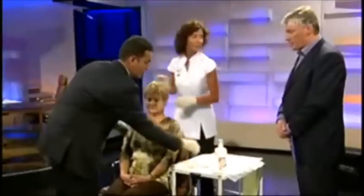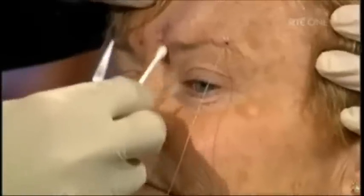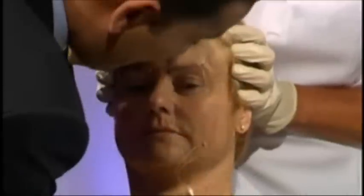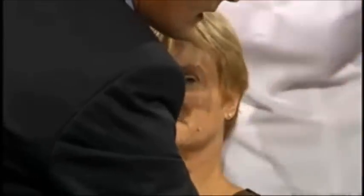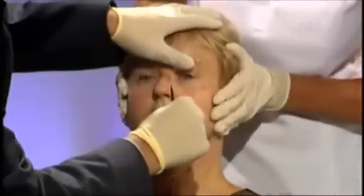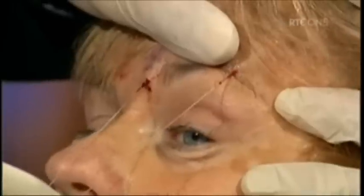How long does this take by the way? This procedure takes probably for a full face an hour to an hour and a half in total. This is a relatively new procedure as mentioned — it's been in the States for a few years and in Ireland we're sort of catching on to it now. I myself specialise in non-surgical or cosmetic medical treatments.